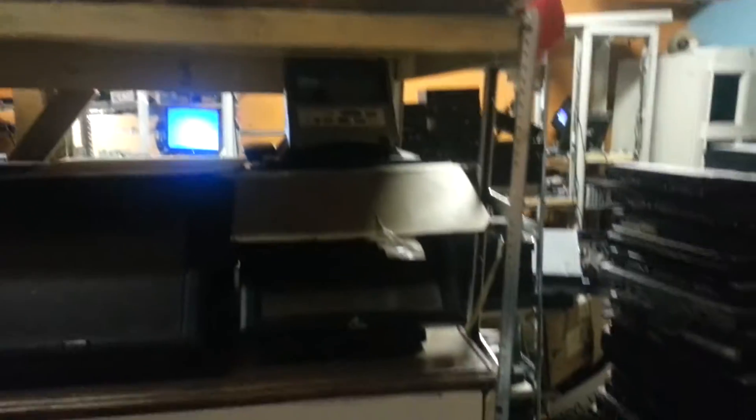Here's a pile of goodies we kind of need to go through. That's from some POS systems that we're going to be refurbishing and putting back together.